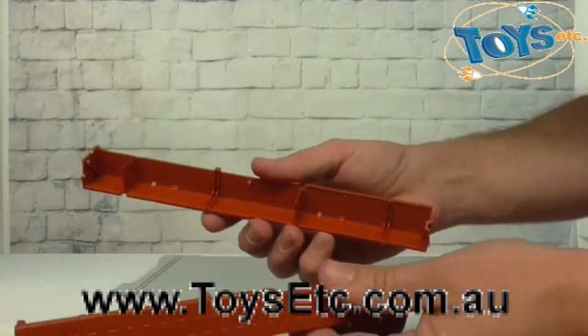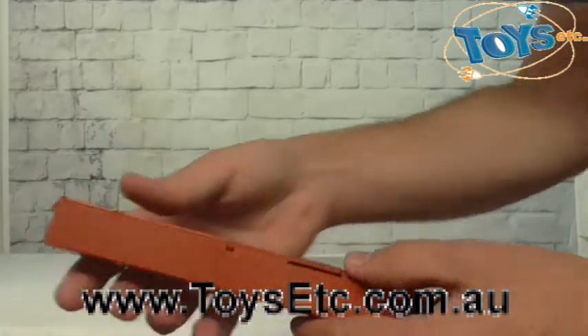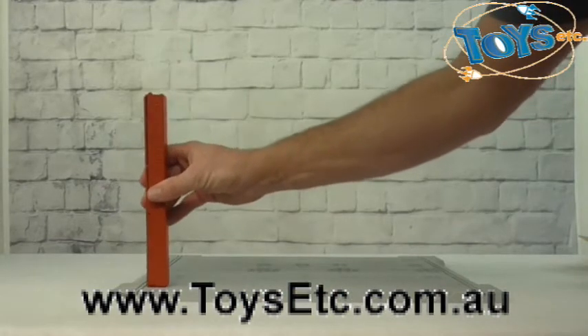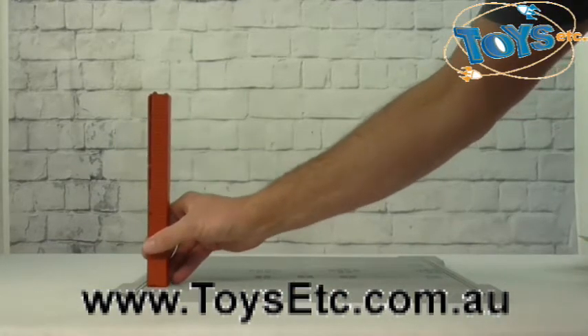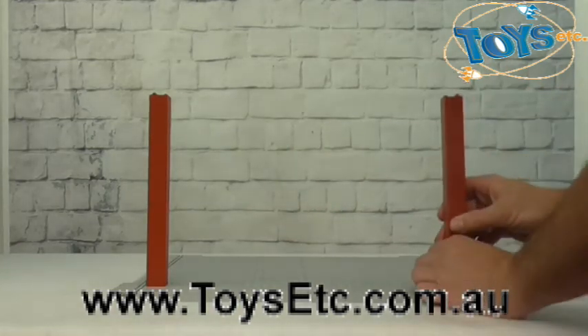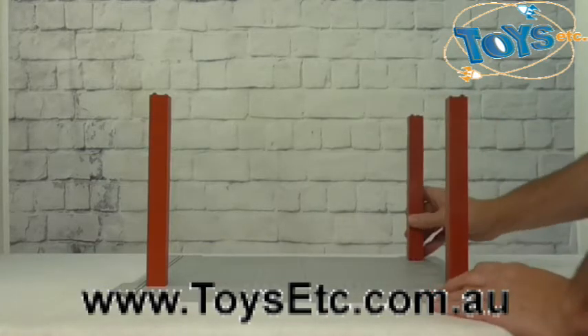Now there are four corner pieces to assemble. They simply click together, like so, and become the uprights. Now we'll put all four uprights in place. These support the roof structure.